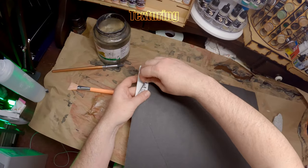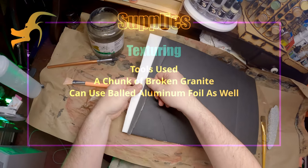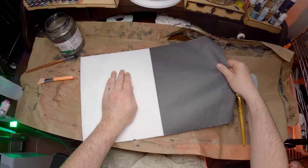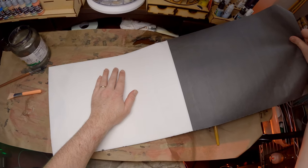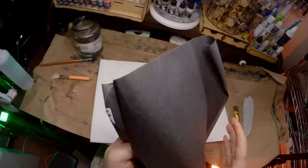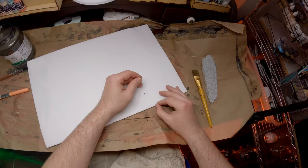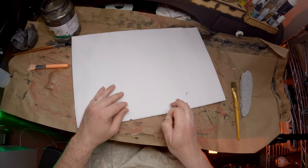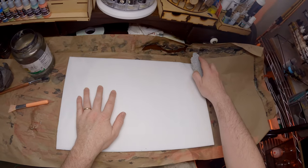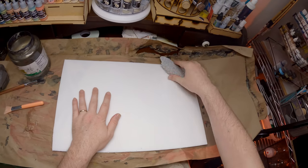We can go ahead and flip this around once the glue is dried and pull off the other side of the paper. As you can see, this side is coming off much more easily. Once we have it all off there might be a little bit of cleanup — I'm pulling off some of the left behind paper that's caught in the grooves. You don't have to be too ginger in this process because you're going to be texturing this side anyway. If you get some tears, it's not a big deal. We just want to make sure the paper is gone from this side because it will stick out once we texture and paint it.